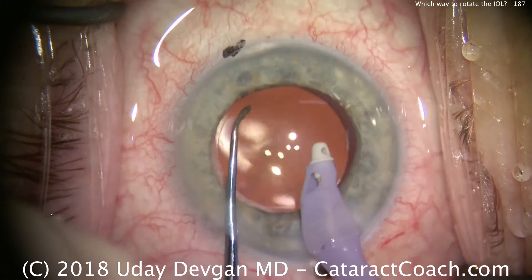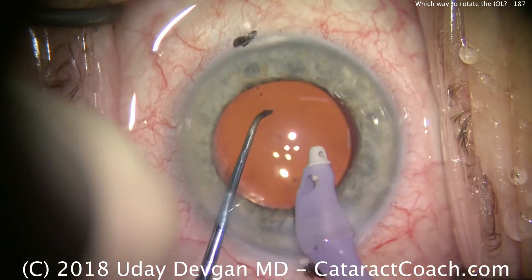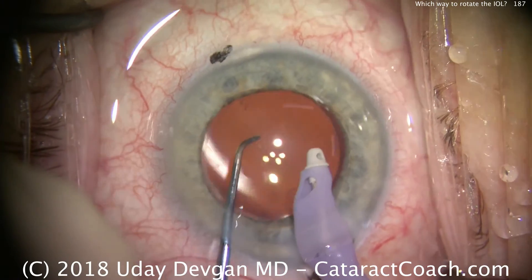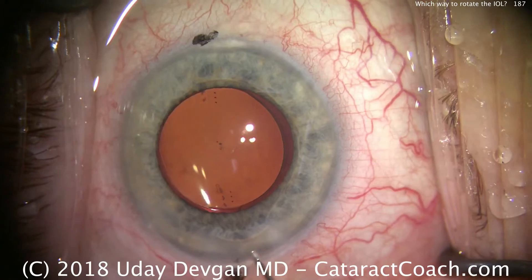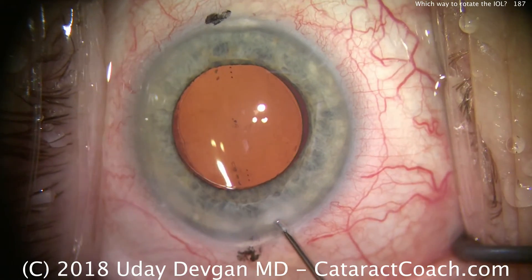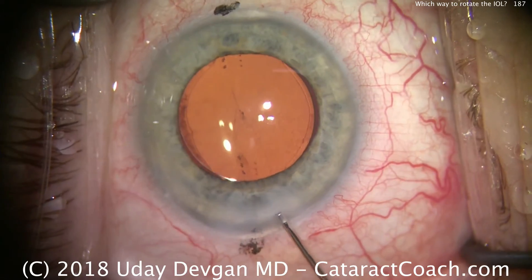So if the capsular bag is inflated with viscoelastic and the haptics are folded up, you can rotate either direction. But once you remove the viscoelastic and collapse the capsular bag, and once the haptics have unfolded, you want to go only in the clockwise orientation — to prevent the ends of the haptics from poking the capsular bag or getting stuck at the lens capsular bag equator.